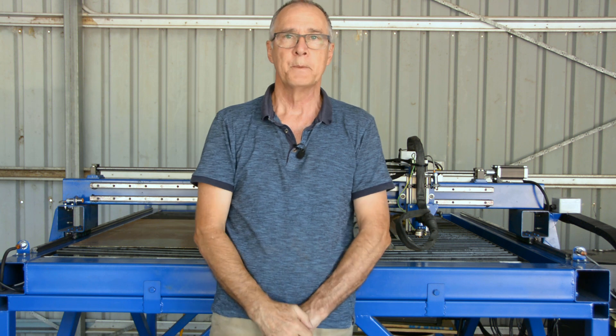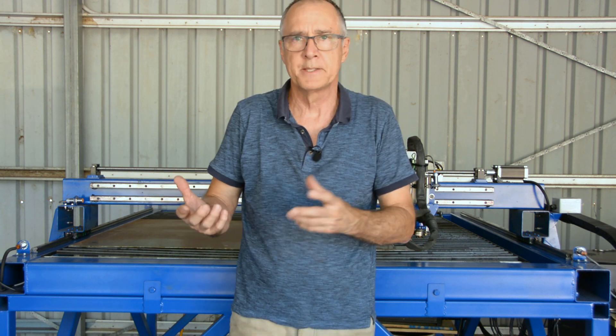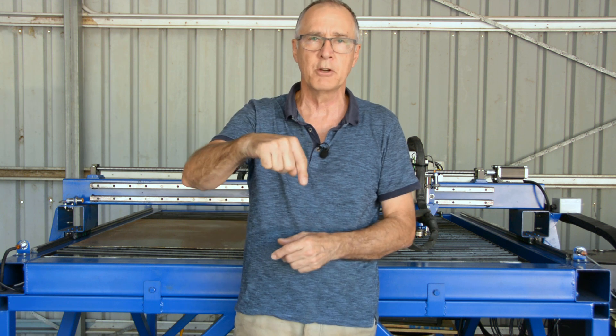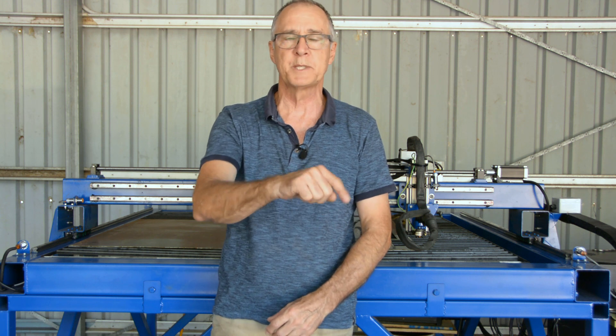A shout out once again to Luke from Swags Engineering — I gave him some drawings of what I wanted for my water table and he was able to cut it out, fold the sides, and gave me some suggestions about placement for the slat frames. I'll put Luke's details in the comments below if you want any engineering or machine work done. If you have any questions or comments please put them in the comments below — I'll get to answer all of them. That's it for this video and we'll see you in the next one.